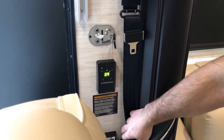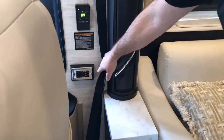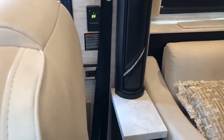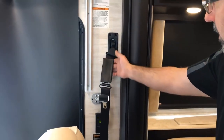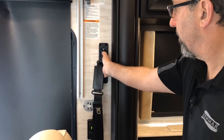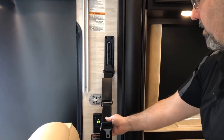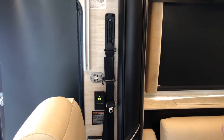Below that, we have the 120-volt outlet with USB chargers. The seat belt for the passenger seat does have a clip here that can be released so you can adjust the position of the seat belt up or down, depending on how tall or short you are.